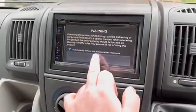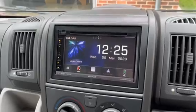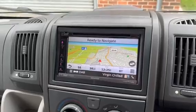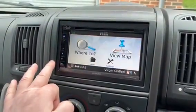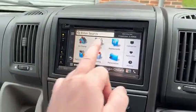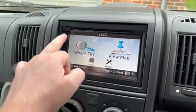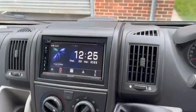Going back to the unit, we've got FM radio, DAB radio, Bluetooth with Bluetooth streaming for your music, and built-in navigation which is a Garmin system. If you've used a portable Garmin system, this is an identical system to that, so you can go to your where-to view, put in your postcode, your address, search for different restaurants, petrol stations, that sort of stuff - very easy to navigate.